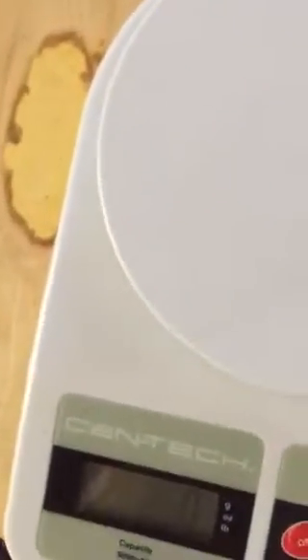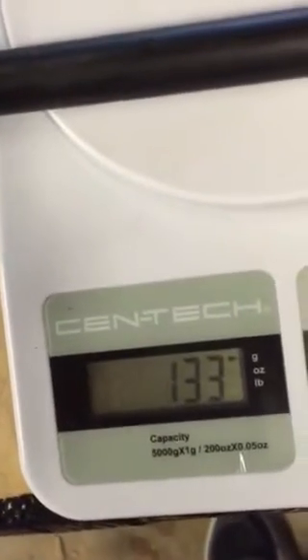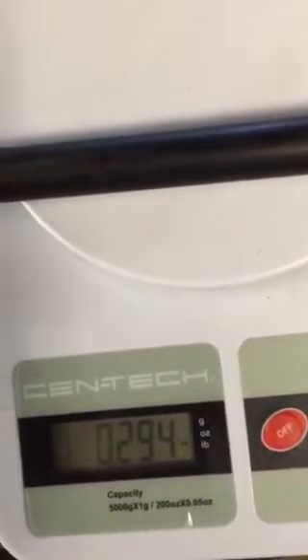Let's compare this to the P-bone slide. Here is the P-bone slide — plastic. That is 133 grams, or 0.294 pounds.